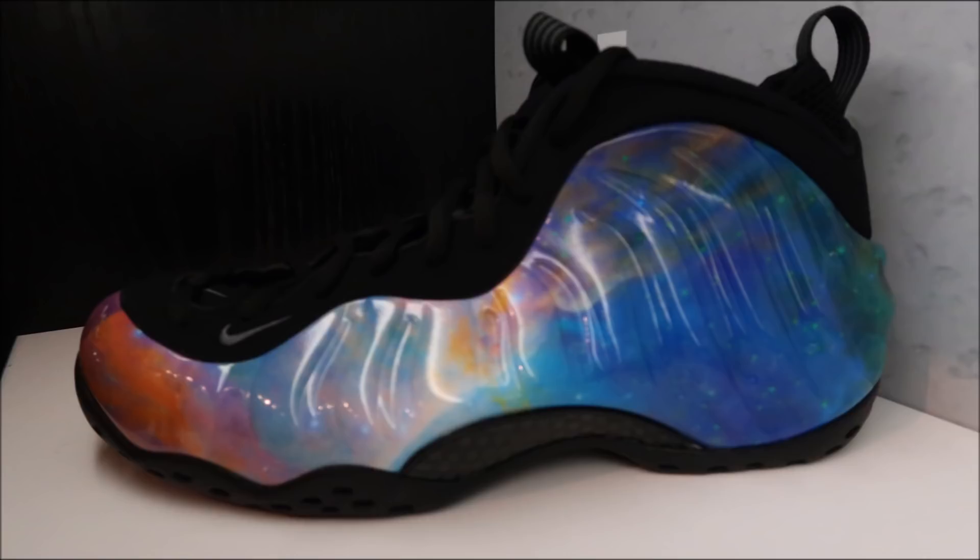Are people excited about the Foamposite Galaxy 2? I like throwing different topics your way — how do you feel about this shoe? Is it gonna be really hyped, or do people feel like foam posits are dead and overrated? Let me know your thoughts. I personally feel like since I already have the original Galaxy, this one isn't a necessity for me — not like the Black Cements that are about to come out, which are incredible. Those are a must-have, but this one to me is not.